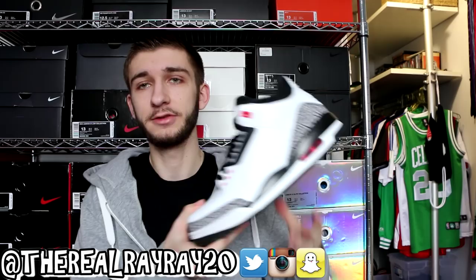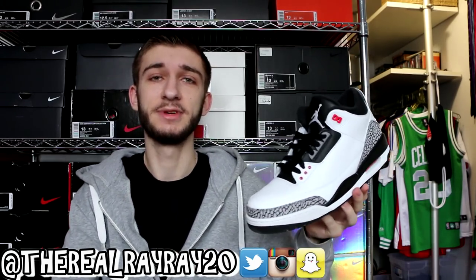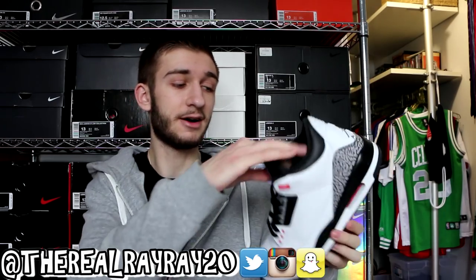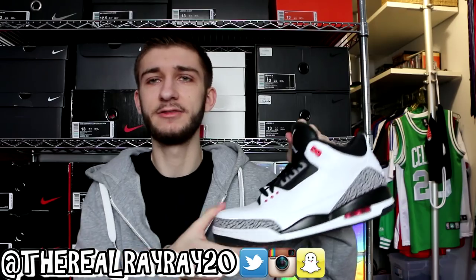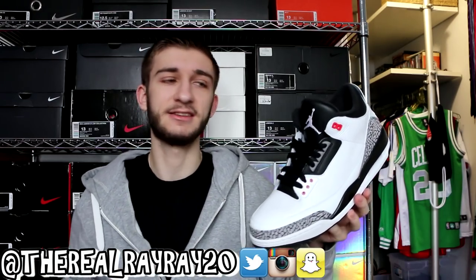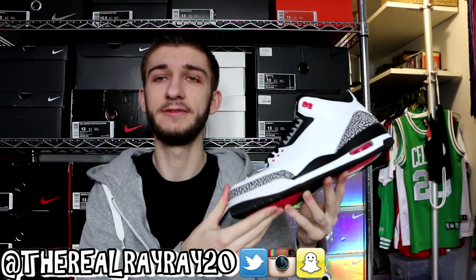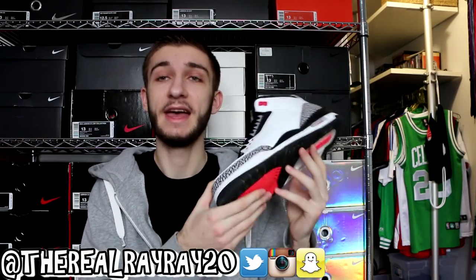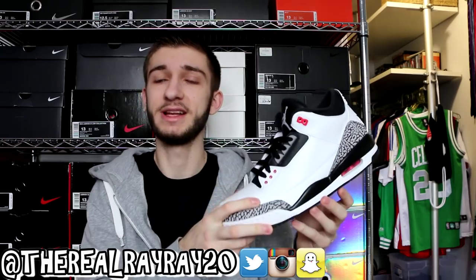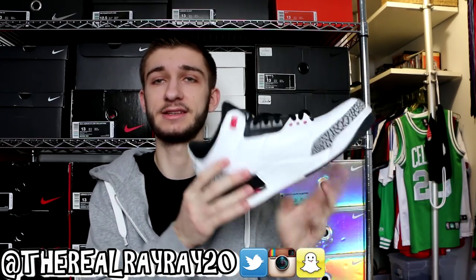Also, my only pair of Jordan 3s — the Air Jordan 3 Infrared 23. I'm really sad that Jordan Brand has discontinued 3s for the foreseeable future because this is an awesome model and now I only have one pair. I'm not one to go on eBay for deals because I might end up buying a fake. This is the only pair I will have for the foreseeable future. I like these better than the White Cements, and I think these things are absolutely beautiful.